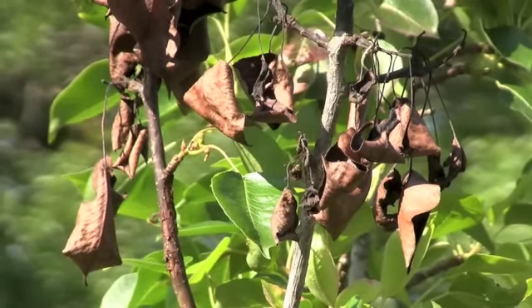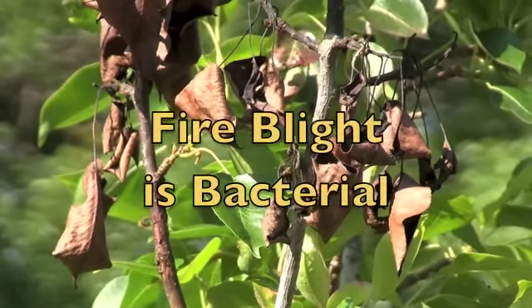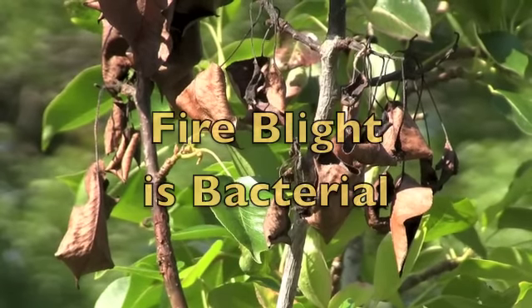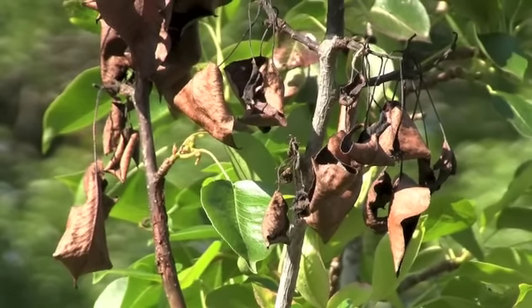If I leave these trees untreated, the trees will probably die. Fire blight is a bacterial infestation and will spread throughout your orchard, killing apples and pear trees.